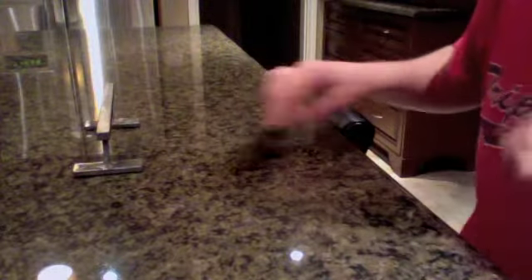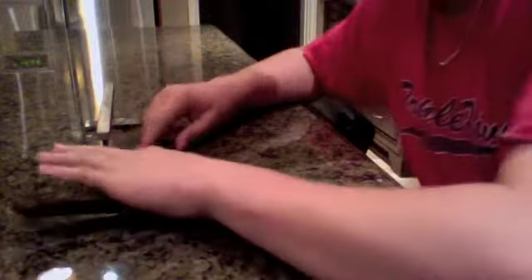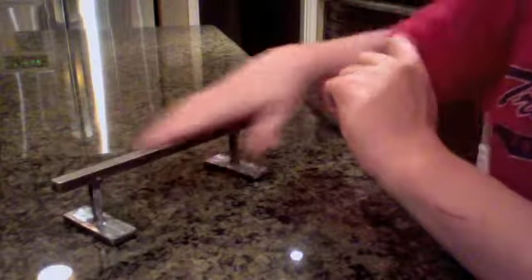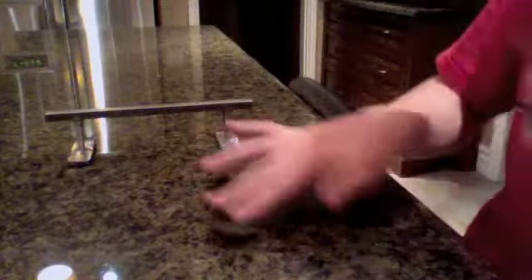I'm not trying to compare myself to Airflow, because I can never compare to Airflow. They're awesome. But I just wanted to show you guys — see what you think. Comment below what you think about it. I think it's pretty cool.